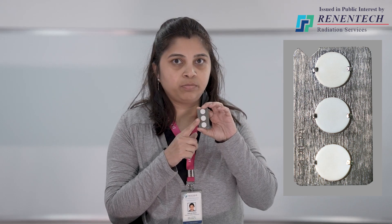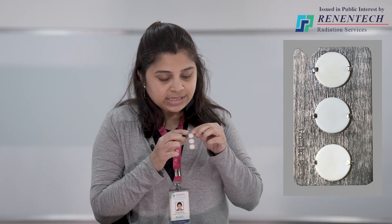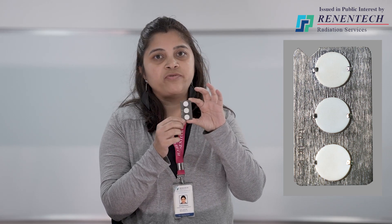How does the TLD badge assembly look like? Many people are curious about what is inside the black color pouch. Since we send the TLD cards inserted into the black color pouch, out of curiosity they just cut and open the pouch to see what is inside. So now no need to do that — I will be showing you the whole assembly. This is the bare TLD card which is inside the black color pouch. It has three discs and these three discs play an important role in dose evaluation.